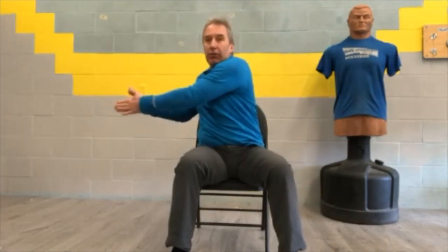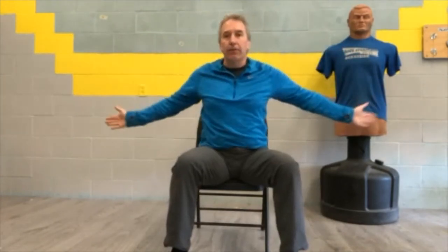Number three is for trunk rotation. Get those arms up nice and wide. We're going to twist all the way to the left — open. Twist all the way to the right — open. Make a T shape. Twist to the left, twist to the right. Keep your shoulders relaxed.